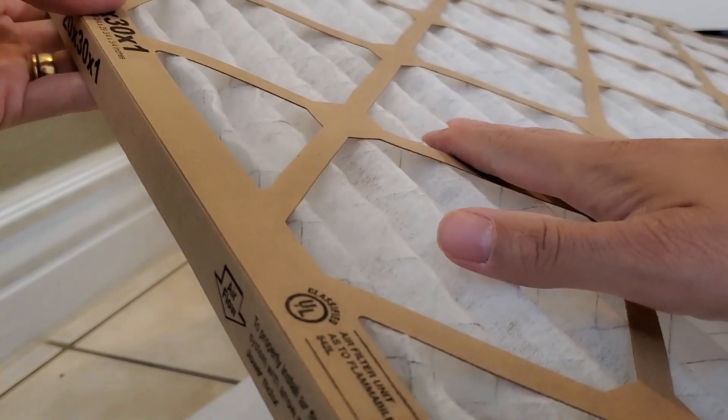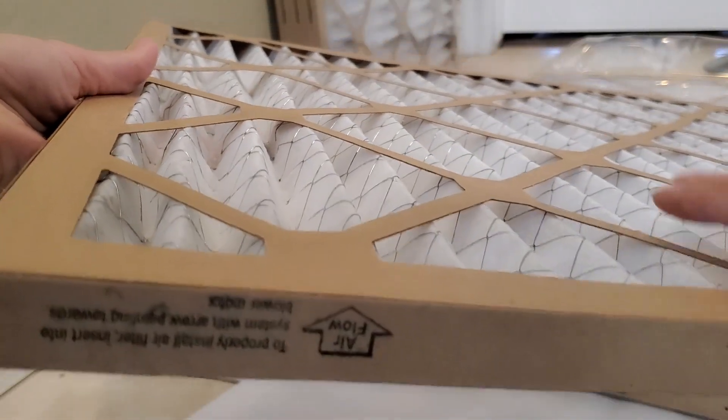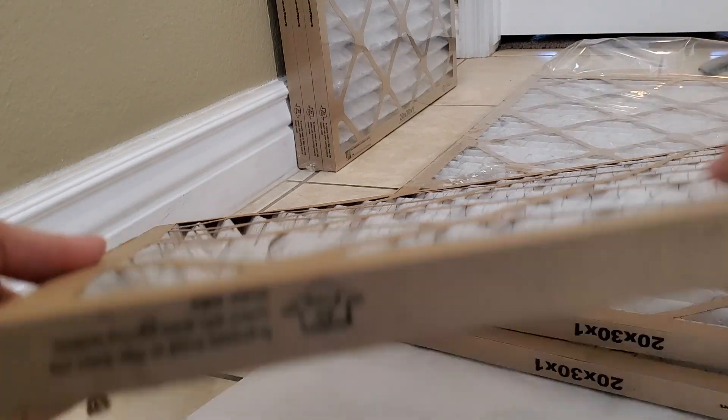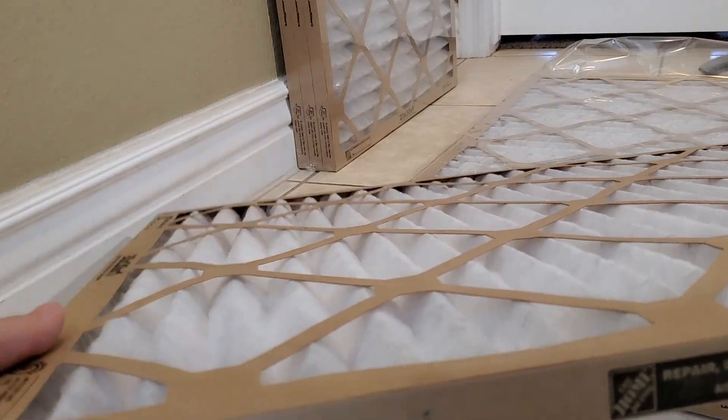You can see here the side face is down and this goes up into the air return. Another way to think about this is when you look at the design, it is supposed to have these pleats in order to maximize the particles that are caught by your air filter.